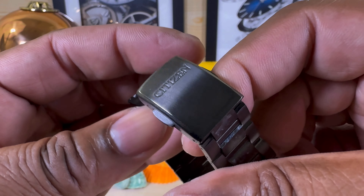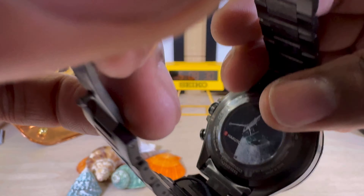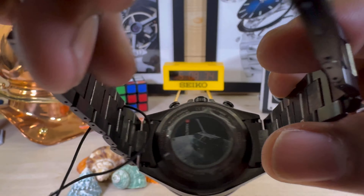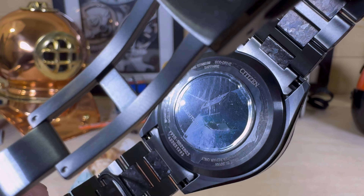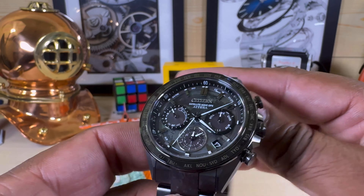Like I said before, all diamond-like carbon coating on here — black DLC coating on the case — and then you have a picture of the Hakuto-R lander on the caseback. There's plastic covering that I'm going to leave on for the owner.